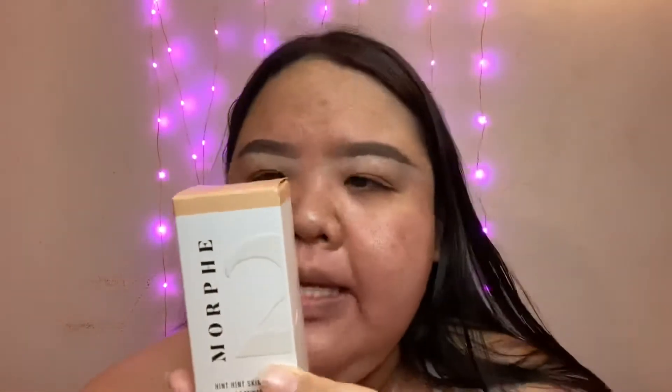So this is basically a skin tint — kind of like a foundation, but more of a sheer coverage foundation. It says it has sheer to medium coverage. And on the box it says: 'Drop a tint. Keep it light and easy with this fluid tint that melts into the skin while providing a naturally radiant finish.' On the side, it says it's lightweight, breathable formula, hydrates, smooth blurs, non-comedogenic — which means it's not going to clog pores — and it's vegan.